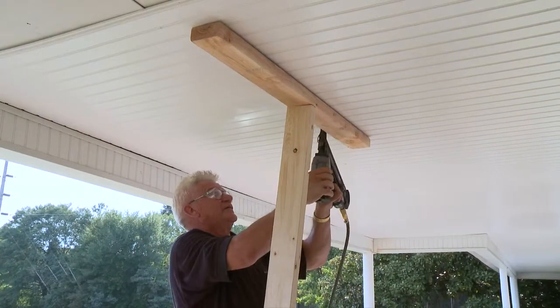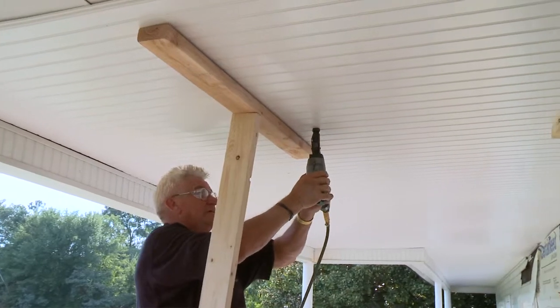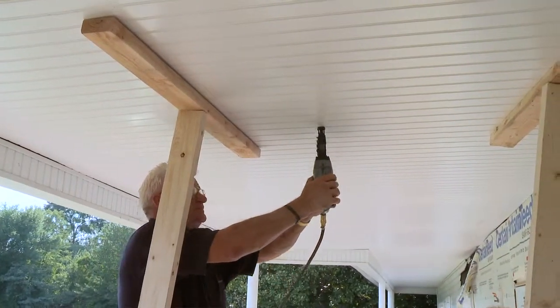Space above the sheets must be properly ventilated. For details on installing beadboard and soffit, refer to the printed installation guidelines.